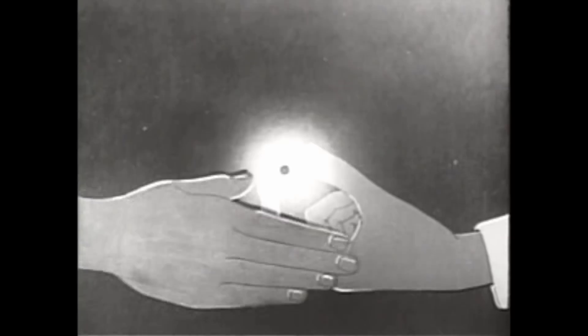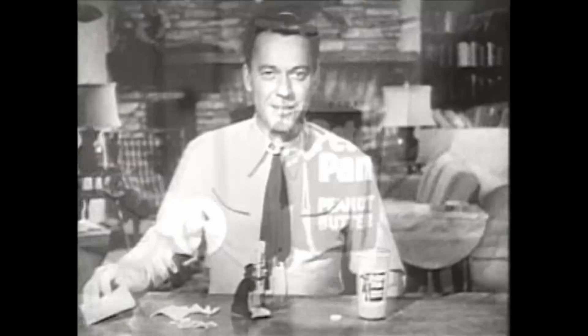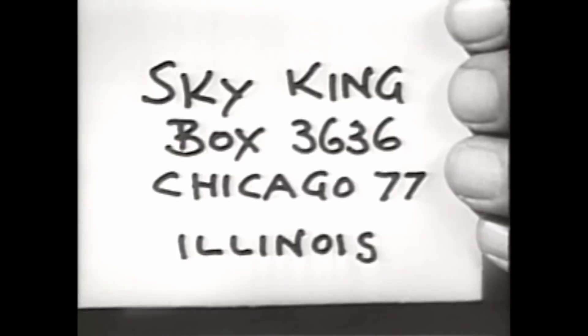There are plenty of other wonderful features, believe me, kids, but now here's all you do to get a Sky King Detecto Microscope. Just send 25 cents and a piece from the label of a Peter Pan peanut butter jar. Then write your name and address on a piece of paper and slip everything into an envelope and send your letter to Sky King, Box 3636, Chicago 77, Illinois. Got that address? Sky King, Box 3636, Chicago 77, Illinois.